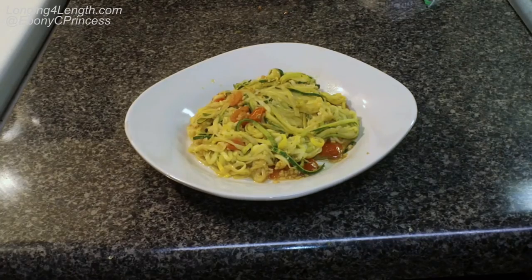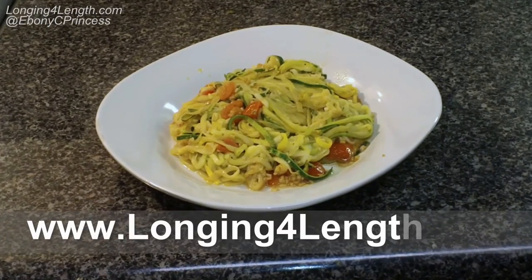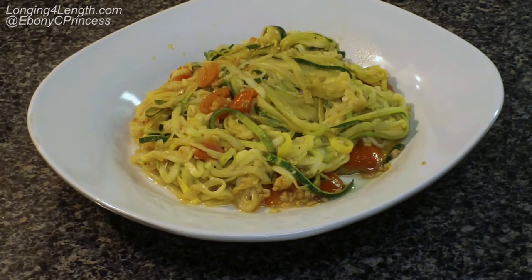If you're interested in more details and specifics about the recipe, including nutritional value, check out my blog post — the link will be down in the description box. This is the final product. I hope you found this helpful. Thank you so much for watching — take care and stay blessed!